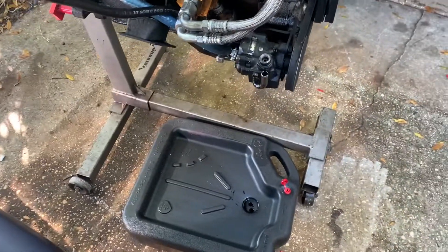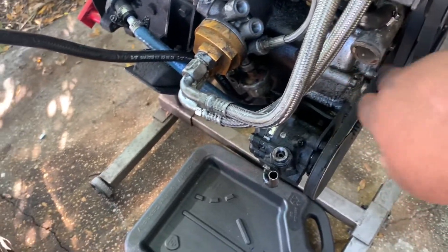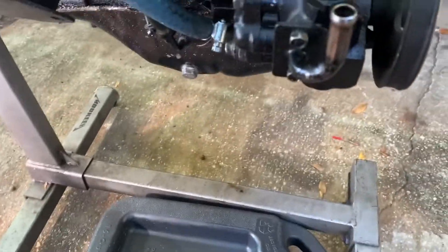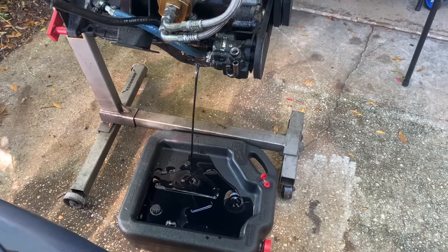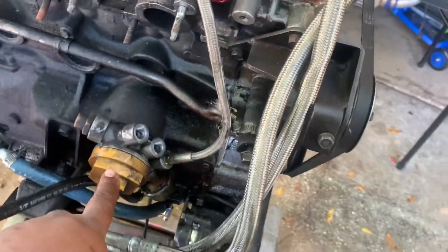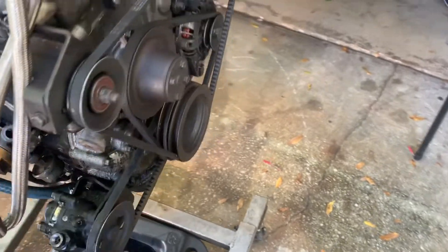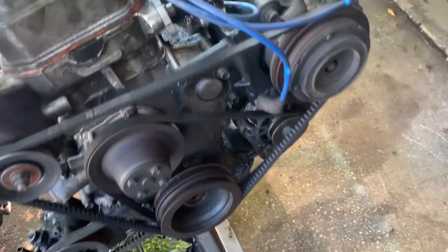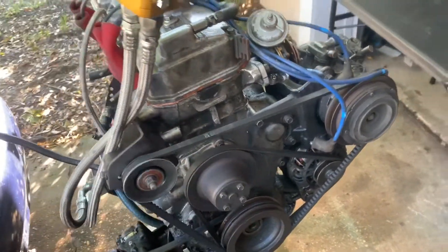First things first, we're going to drain all of the fluids in the motor — that meaning oil and whatever water is left over, and whatever power steering fluid is in there. We're going to turn the engine sideways, pop off the drain plug and get started. That is a good amount of oil. We're going to start disassembling: taking the AC components off, the alternator and water pump belt off, then start working on the head. Get that off and see what the true damage is.